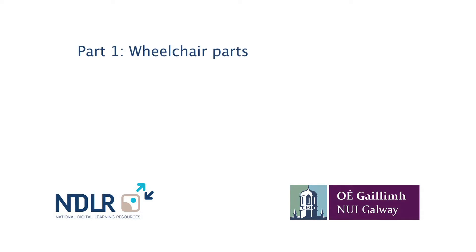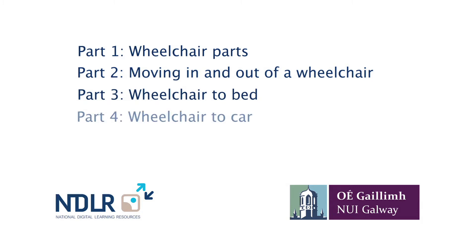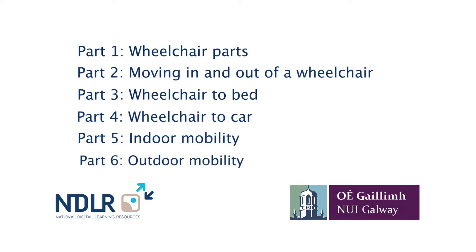We will demonstrate how a caregiver could support a wheelchair user to move in and out of the wheelchair. Next, we will look at moving from a wheelchair to a bed and then how to get in and out of a car. We will also address general mobility issues in both indoor and outdoor spaces, and lastly, how to manage particularly difficult challenges such as curbs, tight spaces and inclines.